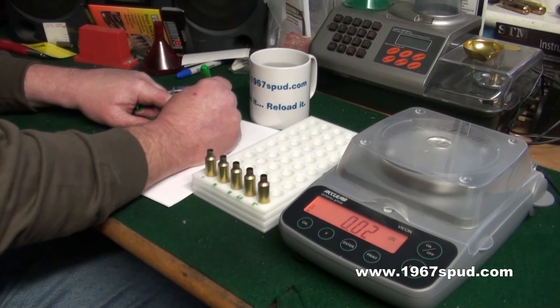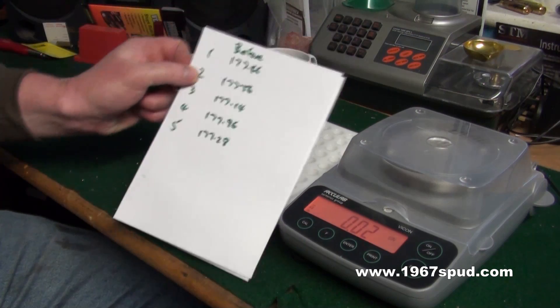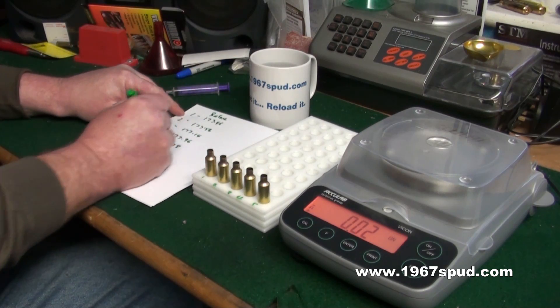Right, so that's before — I'll write on my piece of paper — that's before we put the water in. So you can see: case one, two, three, four, five.